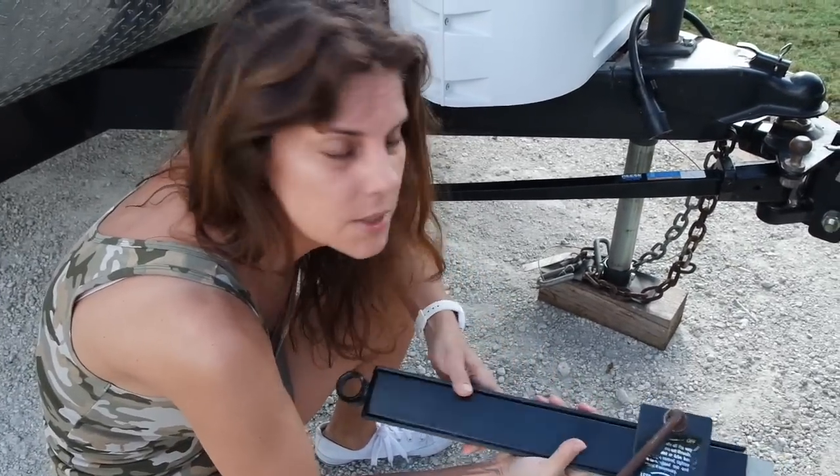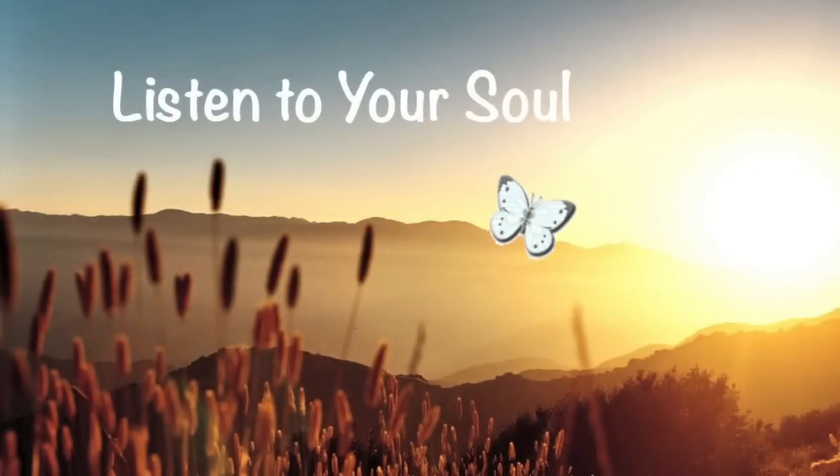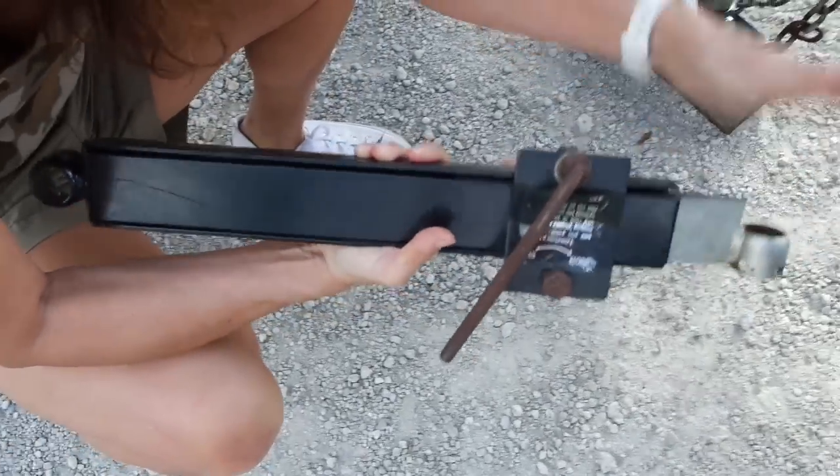Last time that I did this, I didn't show you the sway bar. This is the sway bar for the trailer. See, it goes in and out. What this is going to do is prevent the trailer from swaying.